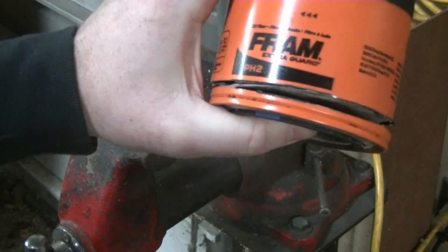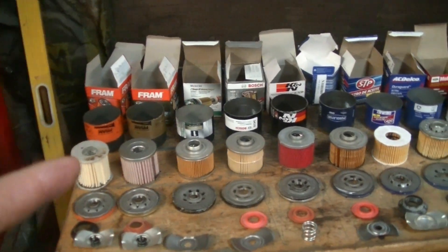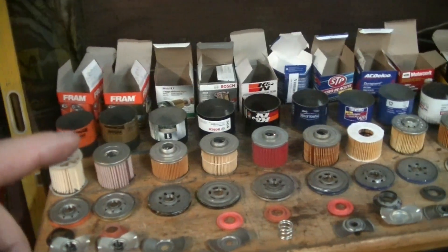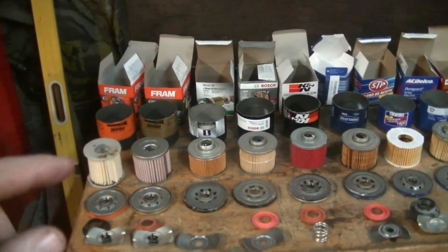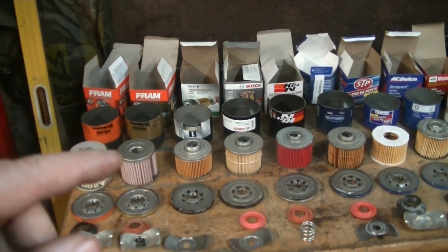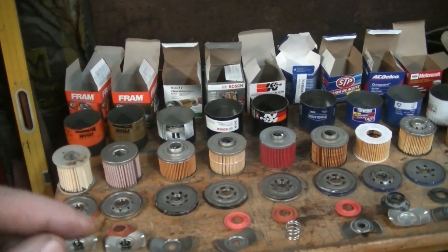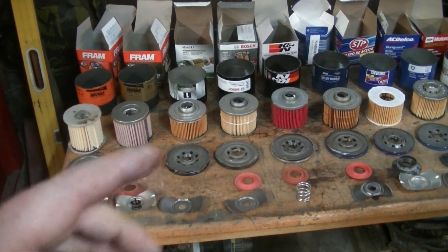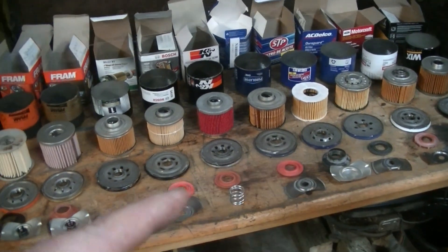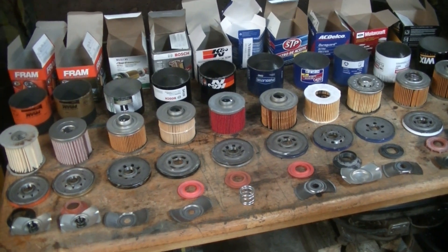I did the same thing with all 10 filters and now I'll show you where we're at. We've got them all torn apart now and had a good look at the filters. You can see there's a lot of different types of media, and some fairly cheap construction — like the cheaper Fram which appears to use cardboard. A lot of the others use metal construction. They're all fairly similar overall; I don't see anything terrible.